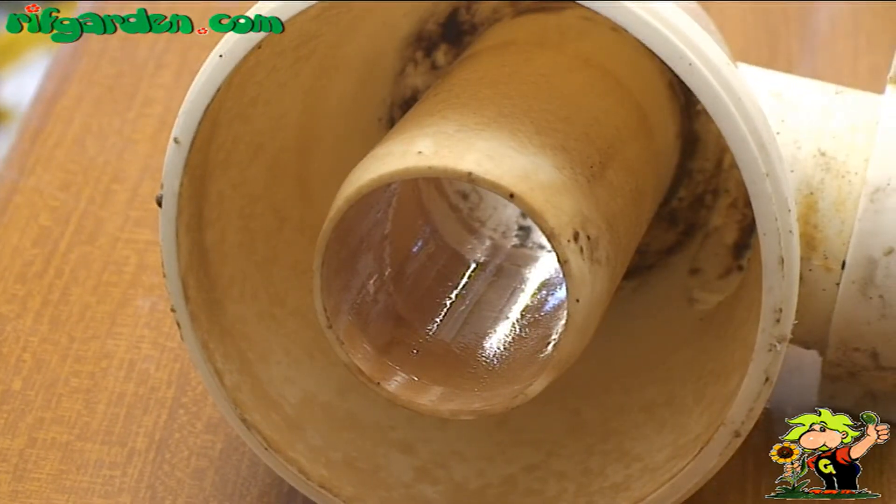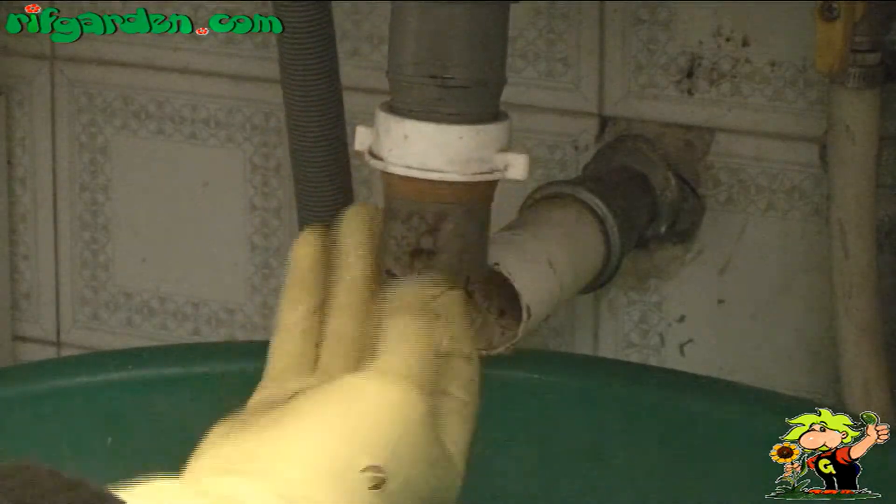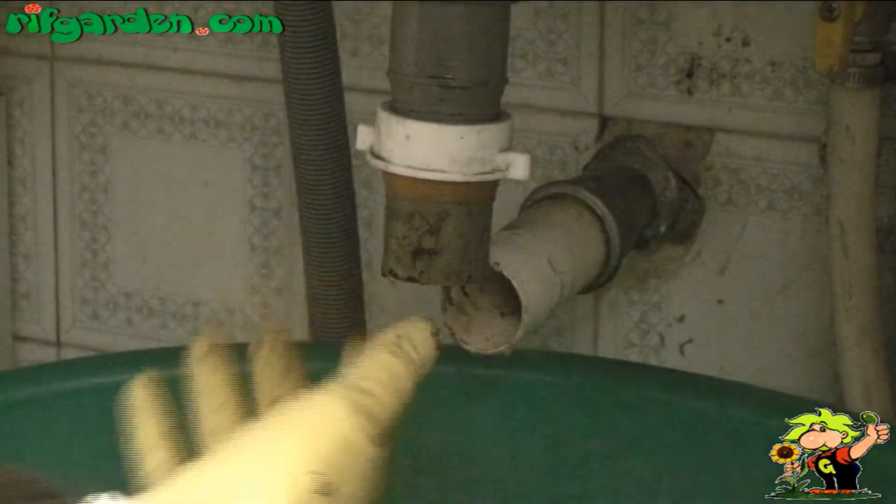With your fingers, check that the drain and the tube are clean, and if necessary remove anything that is still preventing discharge.